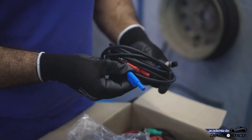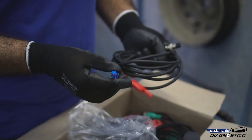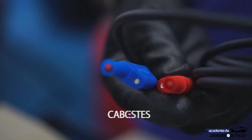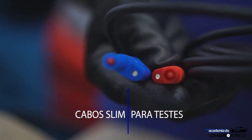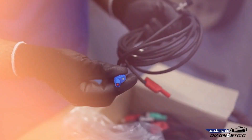The kit also comes with two slim test probes. There are two probes where you can connect an alligator clip or a back probe pin. These cables have LED illumination to aid in making test connections.